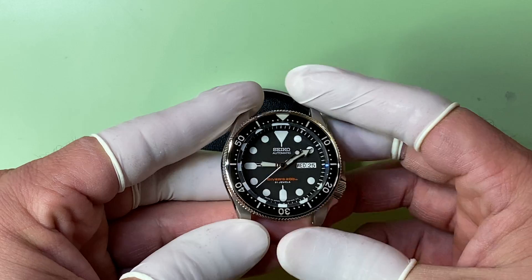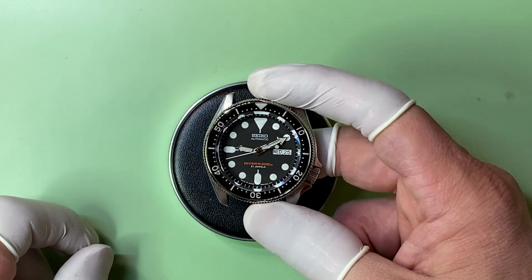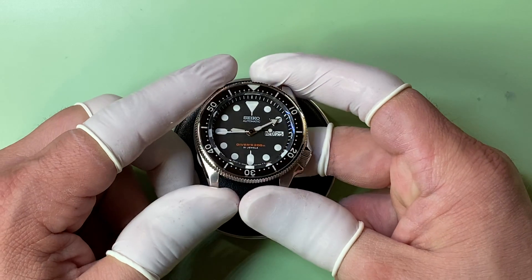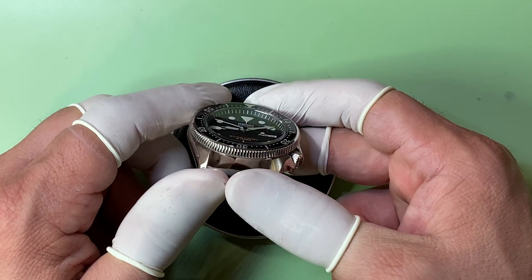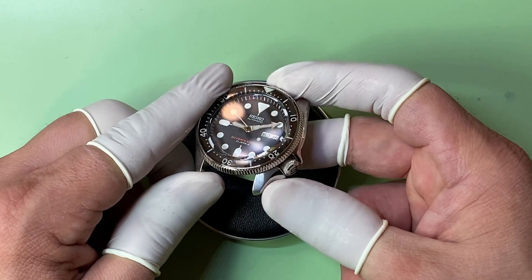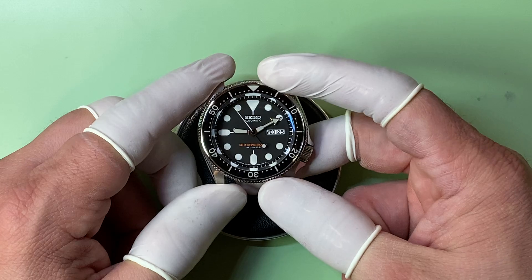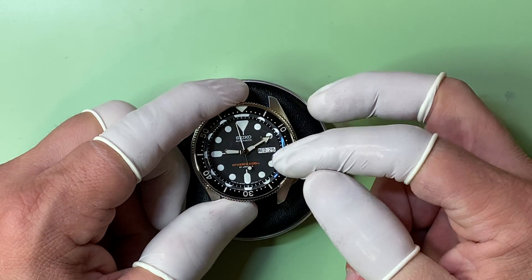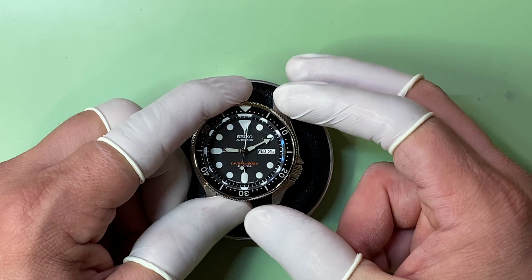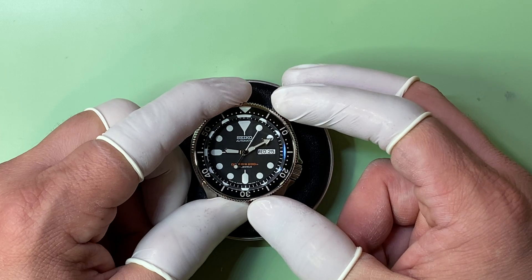What else am I going to tell you? Did you get this case from Namoki Mods? I think you did because the packaging looked like it was from Namoki's. But with the Namoki cases, for some reason or another, the tolerances on them aren't exactly on par with Seiko's.